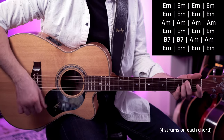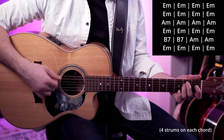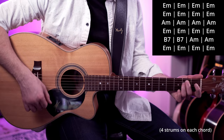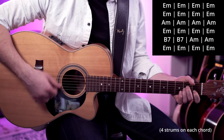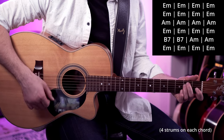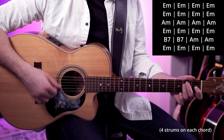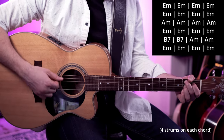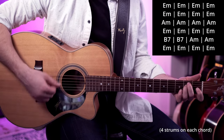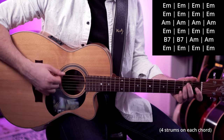Counting through all 24 bars: 1-2-3-4, 2-2-3-4, 3-2-3-4, 4-2-3-4, 5-2-3-4, 6-2-3-4, 7-2-3-4, 8-2-3-4, 9-2-3-4, 10-2-3-4, 11-2-3-4, 12-2-3-4, 13-2-3-4, 14-2-3-4, 15-2-3-4, 16-2-3-4, 17-2-3-4, 18-2-3-4, 19-2-3-4, 20-2-3-4, 21-2-3-4, 22-2-3-4, 23-2-3-4, 24-2-3-4.